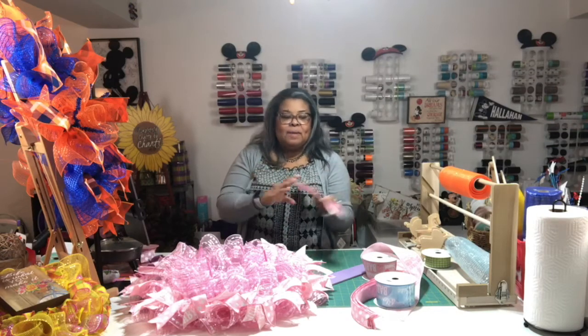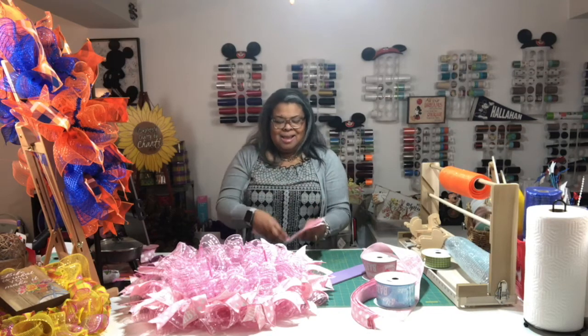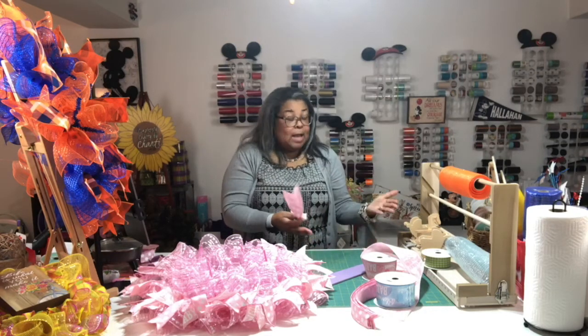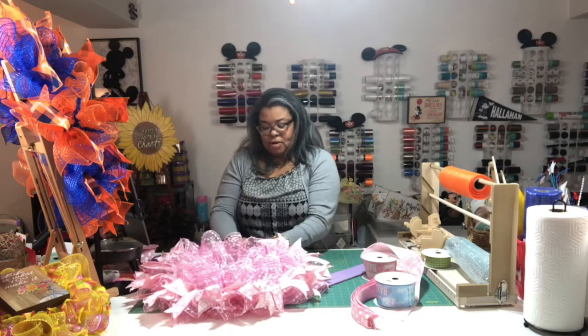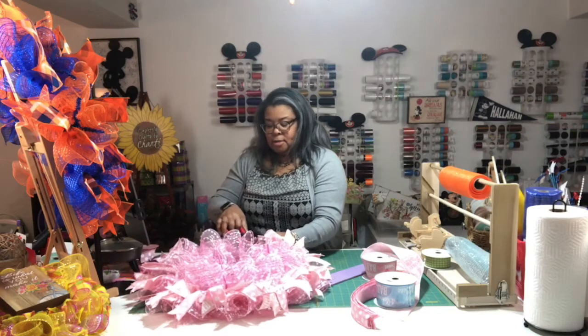I was trying to decide between asparagus or beets and my son was like 'you don't want beets,' but I love beets so I got them. They were in some kind of preparation — oh my goodness, the beets were delicious! I'd definitely like to go back, which I will when I make a reservation for my spa day. The employees, atmosphere, and grounds were all great — it was a wonderful experience.